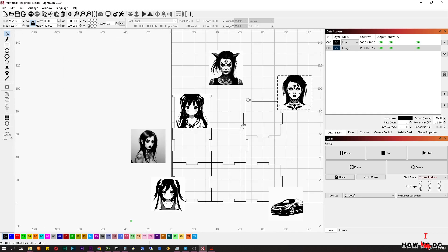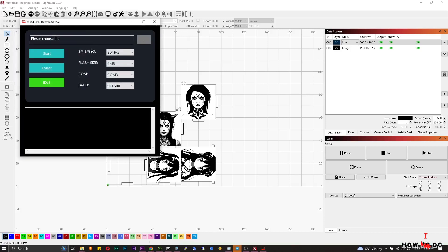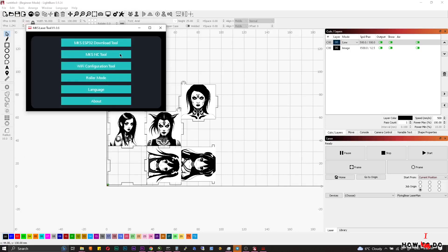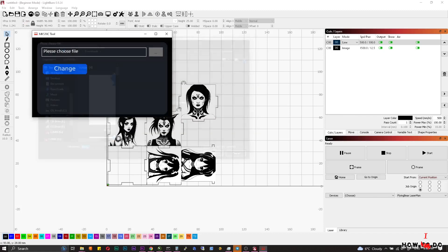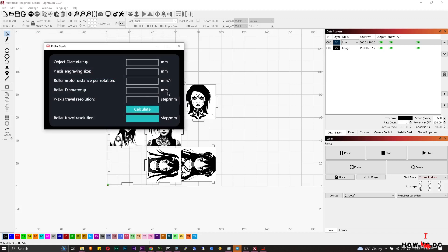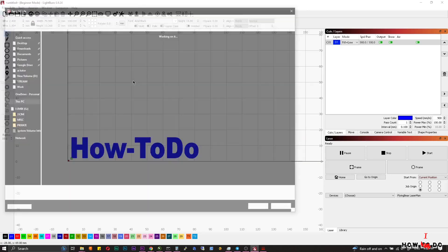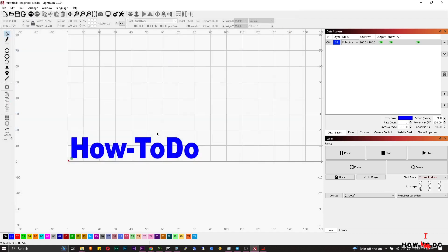Back to the laser — there is a very useful program called MKS Laser Tool. You can use it to update firmware on the laser and convert G-code to a faster variant. I don't know exactly how it works, but the laser reads converted files much faster, so I recommend using it. You will also need this software to calculate the roller travel resolution.